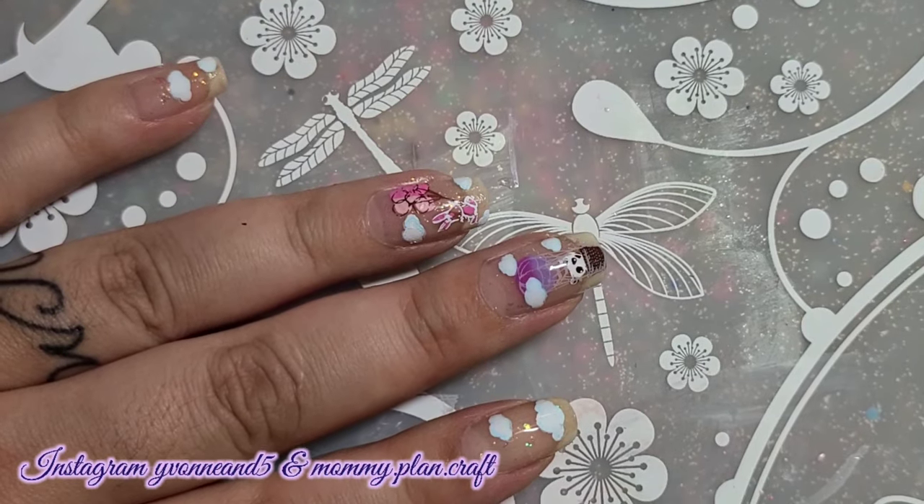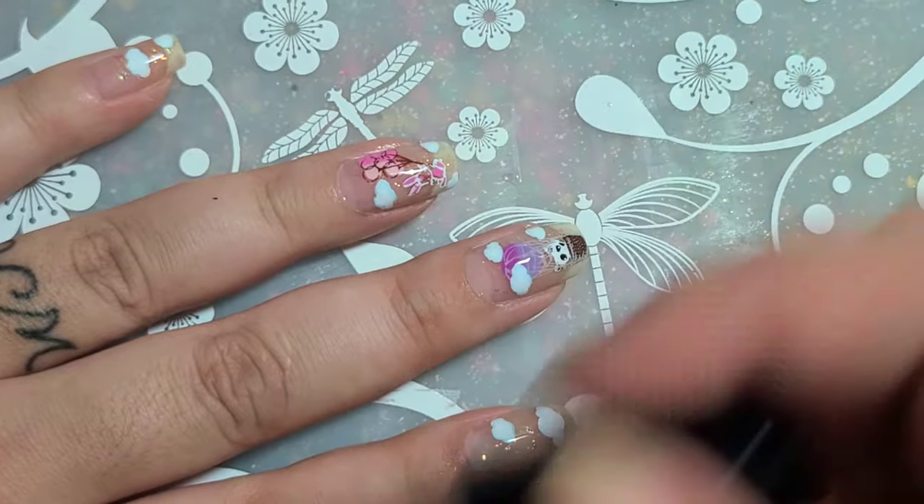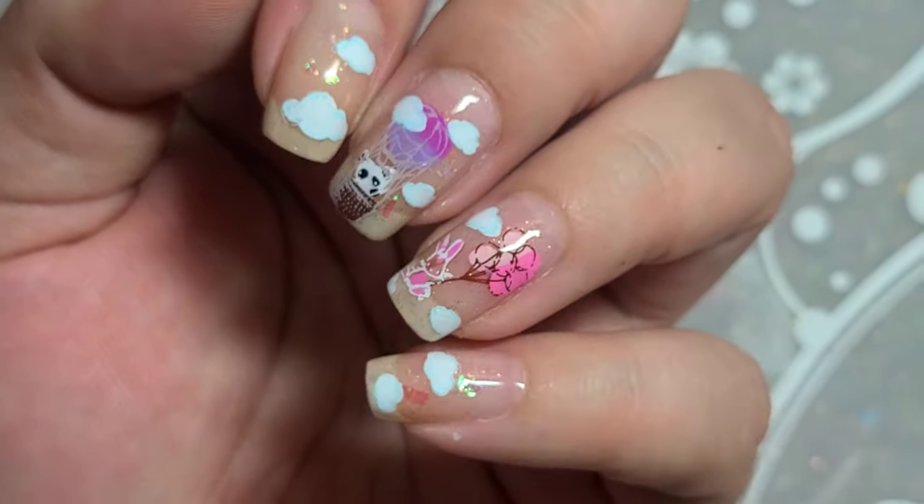I'm using Clear Jelly Stamper Smear Knot top coat, and then after this dried I added a matte top coat, which you will see in the picture at the end. Enjoy, have a great day, hope you like it — bye!